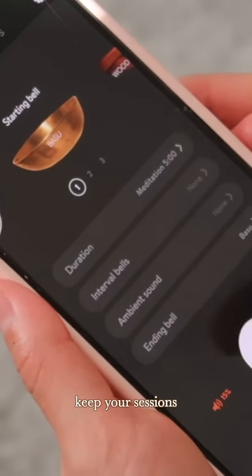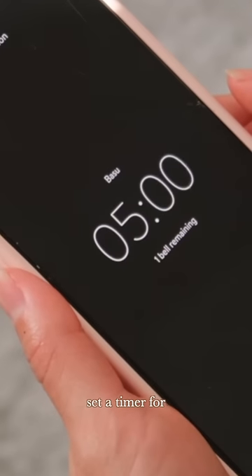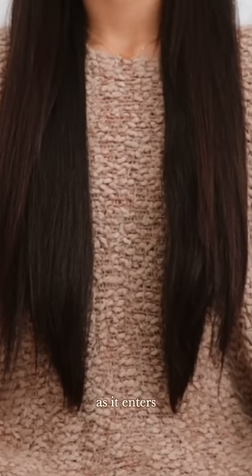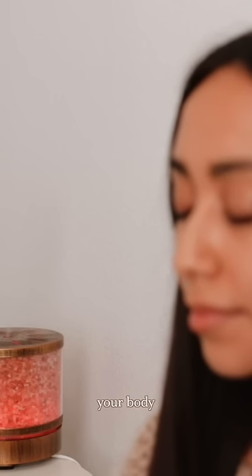In the beginning, you want to keep your sessions short, so set a timer for 1-5 minutes and then close your eyes and connect with your breath. Pay attention to the feeling of the air as it enters and leaves your body.